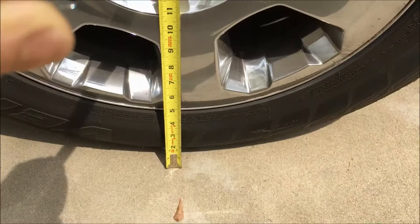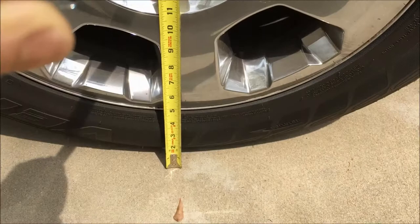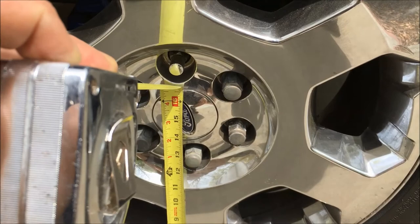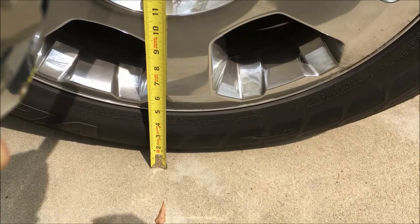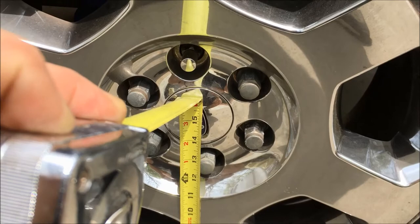You want to measure the diameter of the wheel under load and with the tire fully inflated. In this case I'm showing about 15 inches exactly to the center of the cap. I'm measuring to the center of the cap because the weight of the vehicle is compressing that tire, and that gives you the true radius. Two times 15 is 30 inches, which is the true diameter, and that's what you want to use to measure the circumference of the wheel.